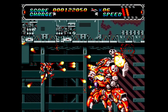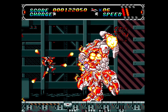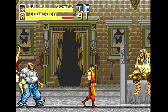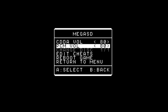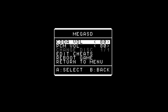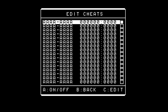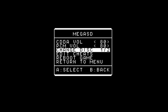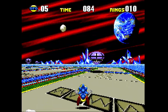Support for the Sega CD covers every known game that is in the library, provided that you have each of the required regional BIOS files. You are able to access the in-game menu and reset to the file browser as needed. The option has been added to tweak the CDDA and PCM volume levels to taste, though leaving them at 80 is perfect for most games. You can access and add cheats, and they will be stored in the cheats folder. For multi-disc games, you are given the ability to swap discs as needed by the game. However, save states are not possible from the in-game menu for Sega CD games.